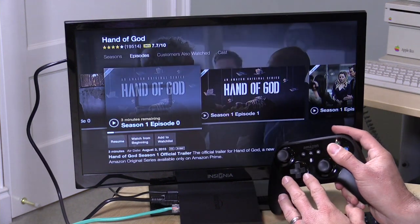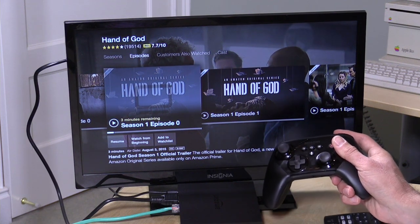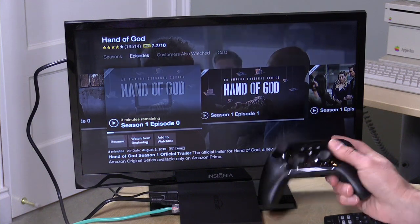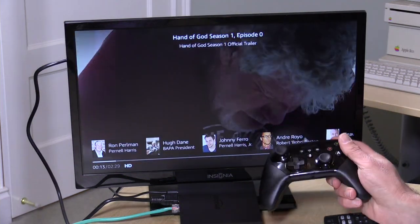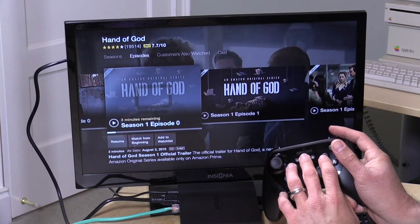One of the nice things is that Amazon movies stream up very quickly because the device anticipates what you're about to click on. When you click, they start immediately — it does a pre-buffering so you don't have to wait for things to start.